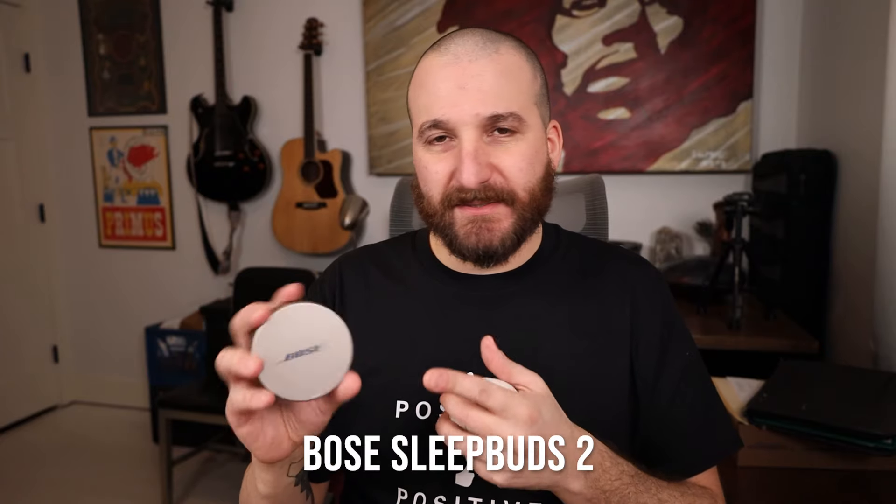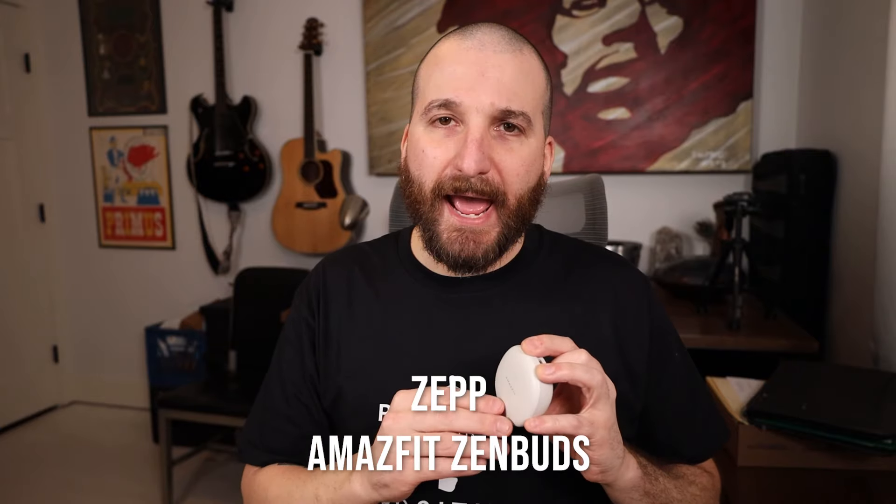Speaking of the app, the Bose app is super easy to use — it's specifically designed for the SleepBuds, that's it, and it was really easy to use. The Amazfit ZenBuds uses an app called ZEPP — Z-E-P-P — and the app is very difficult to navigate. Amazfit makes other products and they all connect with this one app, and I just found it difficult to use.